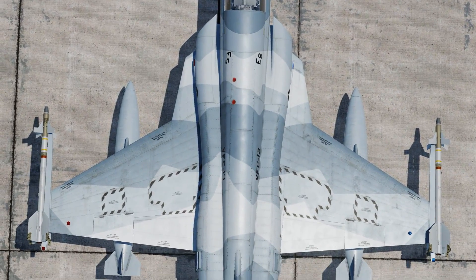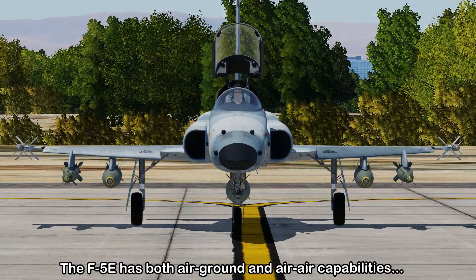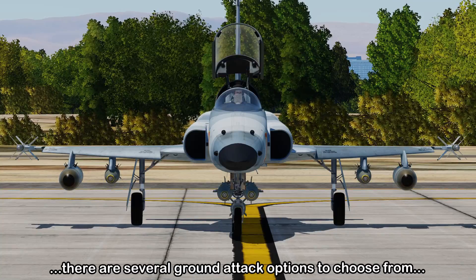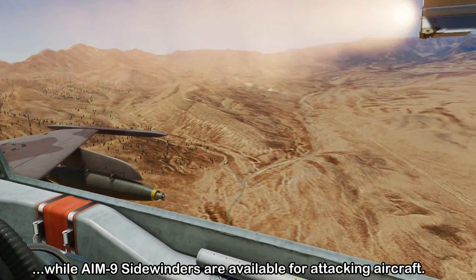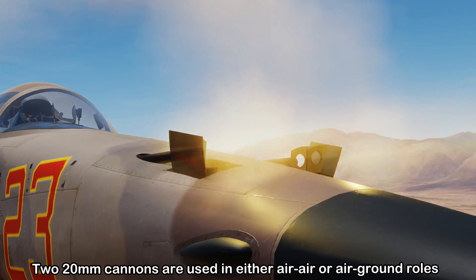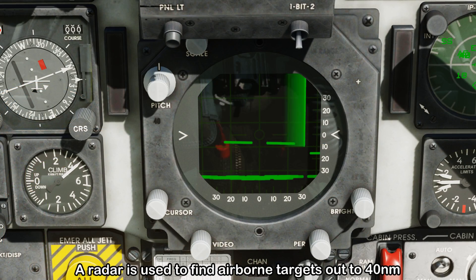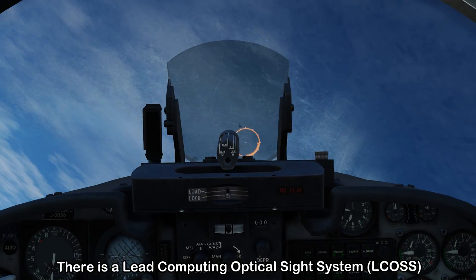The F-5 is a single-seat multi-purpose fighter, meaning it has both an air-to-ground capability using a variety of bombs, rockets and flares, as well as some basic air-to-air using the close-range AIM-9 Sidewinder missiles on each wingtip. Additionally there are two 20mm cannons in the nose usable in either role, and to detect airborne targets there's a radar on board with a range out to around 40 nautical miles, coupled with a lead computing optical sight with sight camera.